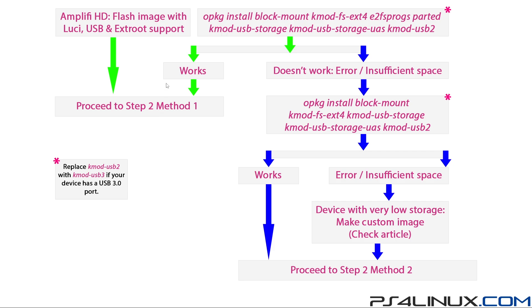If you don't have an Amplify HD or you're using any other router already running OpenWrt, this is the command to run on your terminal after 'opkg update'. It installs: block-mount, ext4, e2fsprogs, parted, usb-storage, usb-storage-uas, and kmod-usb2. A majority of these are required to have the USB detected on your router. If you have a USB 3.0 port on your router, replace kmod-usb2 with kmod-usb3. If this command works successfully without any errors, proceed to step two method one.